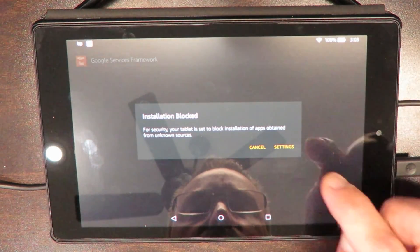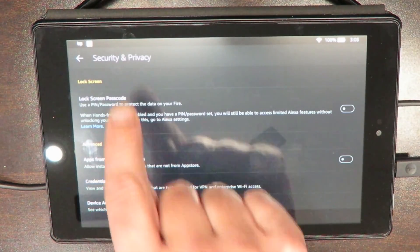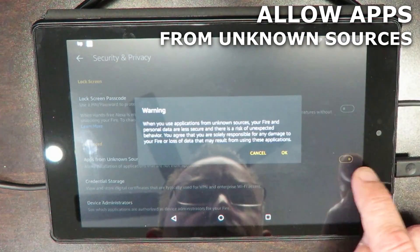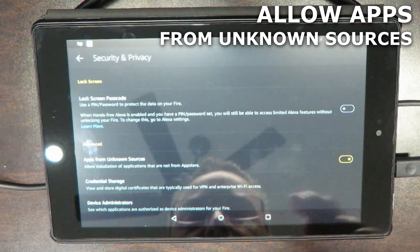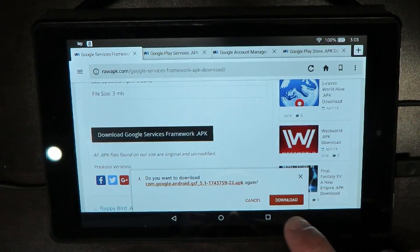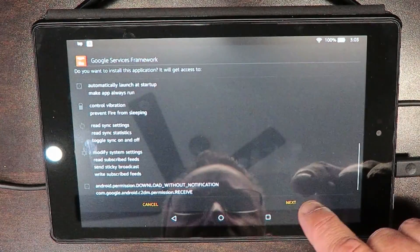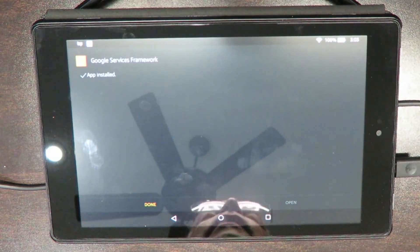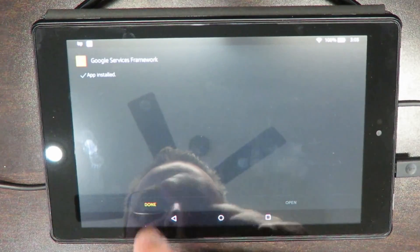It says installation blocked — that's okay. Go to your settings, and from there, within your security and privacy, go to apps from unknown sources and move that little slot over to allow it and click OK. Now we're good. We're going to go back, download that again, and open it. This time it's going to allow you to go next and install. So we're installing that first download. App installed — we'll hit done.